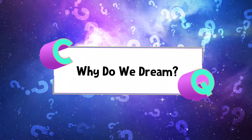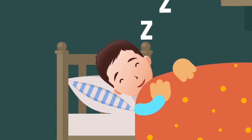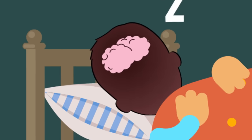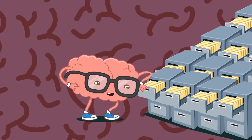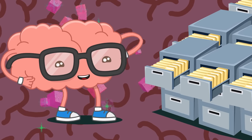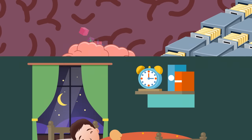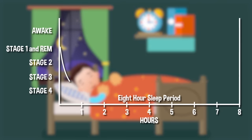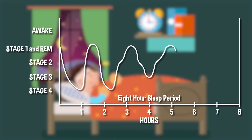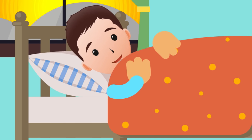Why do we dream? When you go to sleep, it might feel like your mind and body are shutting down for the night, but actually your brain keeps working while you sleep. While the rest of your body is resting and recovering, your brain is hard at work releasing all kinds of chemicals and hormones into the body that help you grow. These stages of brain activity are known as the sleep cycle. There are five stages to the sleep cycle, and you go through five or six cycles in a good night's sleep. Most dreaming happens during the stage where you're most asleep, called the rapid eye movement stage.